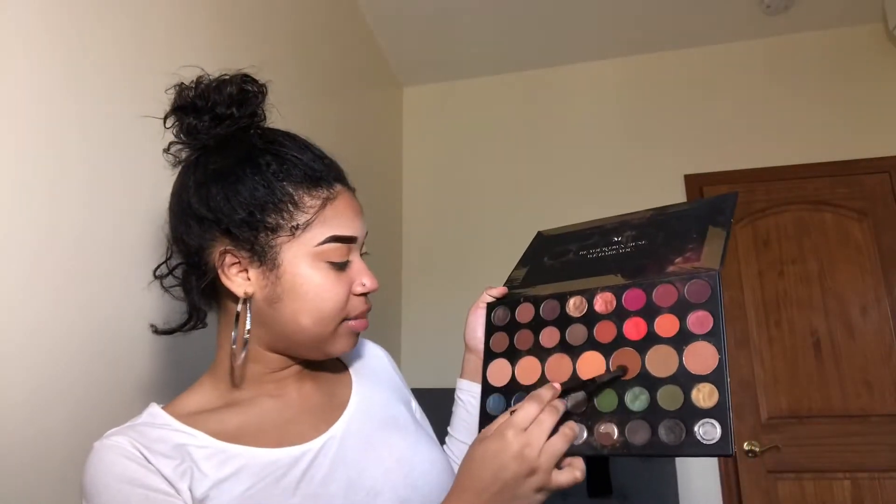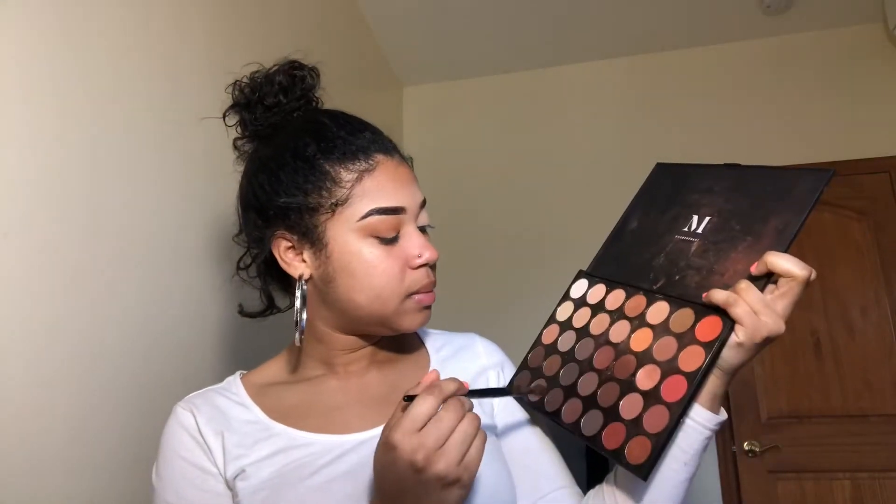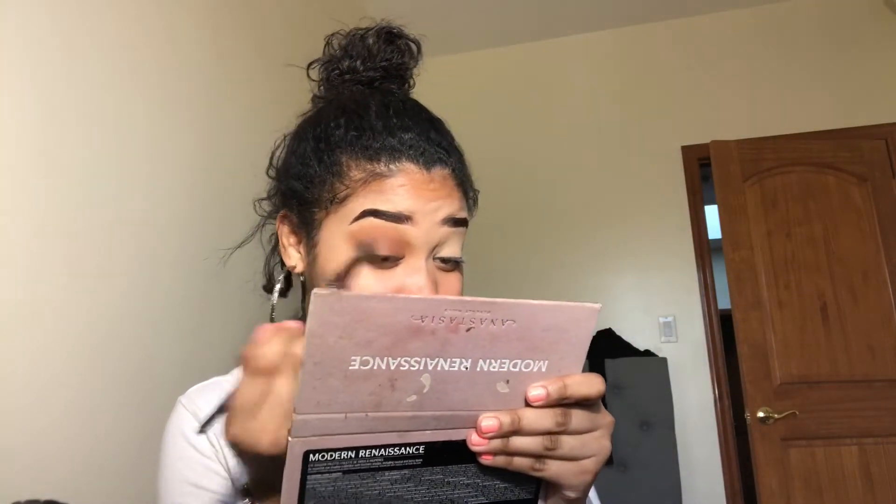I'm gonna take the Morphe 828 brush and take this chocolate caramel shade, keeping it in the outer part of my eye and in my crease. But where's the pigment? I'm switching to the Morphe 35O Nature Glow palette — still not getting pigment. I'm gonna use the Modern Renaissance palette from ABH. I'm taking the Cypress Umber shade because I know that pigment is crazy. There you go — you see that?